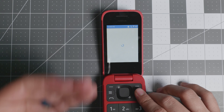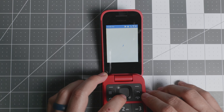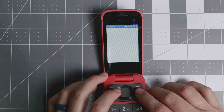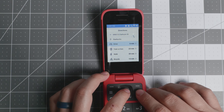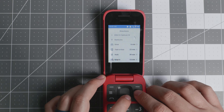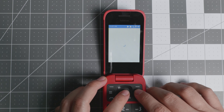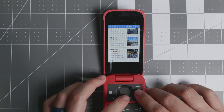Maps has no turn-by-turn voice navigation, but you can find directions. For example, I searched 'Starbucks' and it found nearby locations. You select one, get directions, and choose drive, transit, or bicycle. As you move, the map updates with you. You can also take the bus or train, or go by bicycle — it tells you the full route and how to get the most out of your trip.